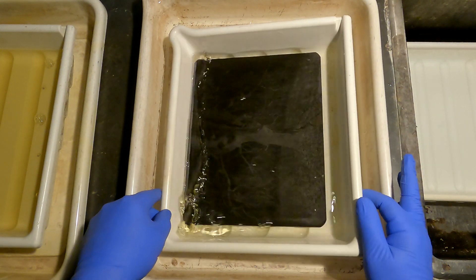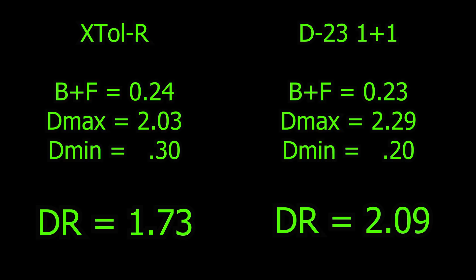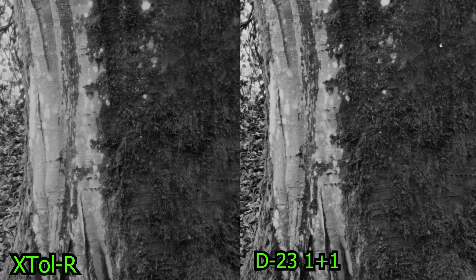Both are great in their own right — one sharp as a needle, the other soft as the night. Do I choose the clarity, the crisp and the clear, or the smooth quiet beauty that lingers near? In this darkroom dilemma I cannot decide. Like a whispered song, a gentle embrace where the tones belong.